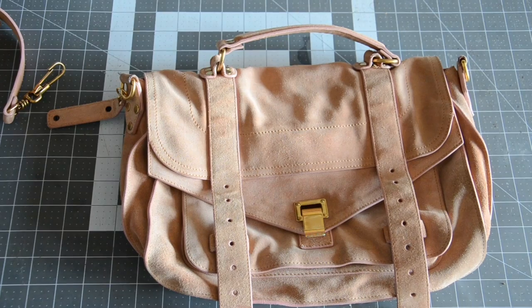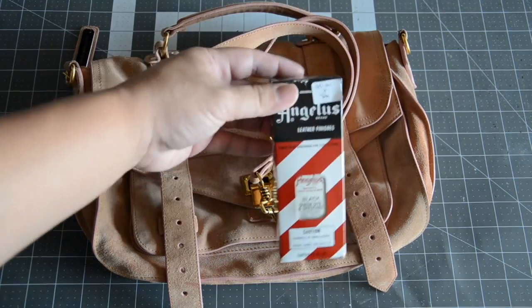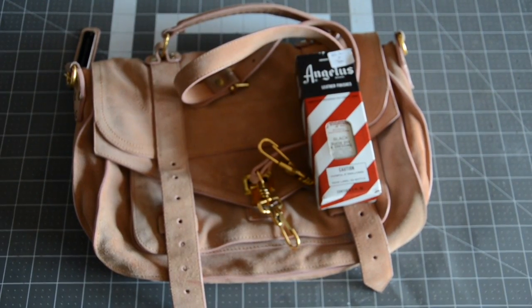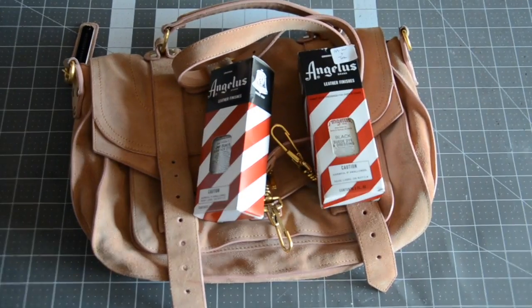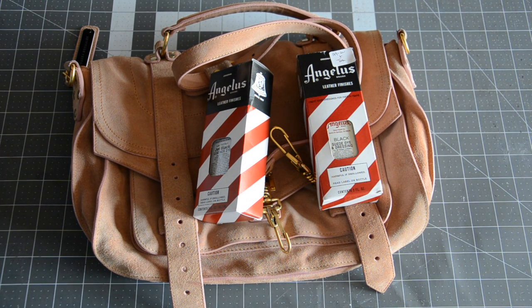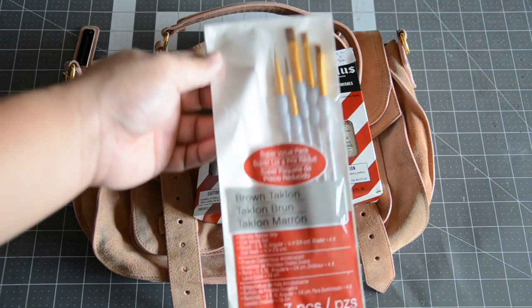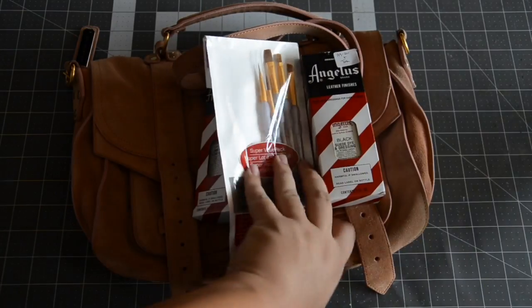Let's get started with what we're going to need to perform this. The bag is essential. Then we're going to use the Angelus Black Suede Dye and the Angelus Black Leather Dye. The reason we need the regular leather dye is because the underside of the strap is regular leather and not suede. To protect the surface of my table, we're going to be using a piece of cardboard. And don't forget the paintbrushes to do little corners and get into the nooks and crannies of the bag.